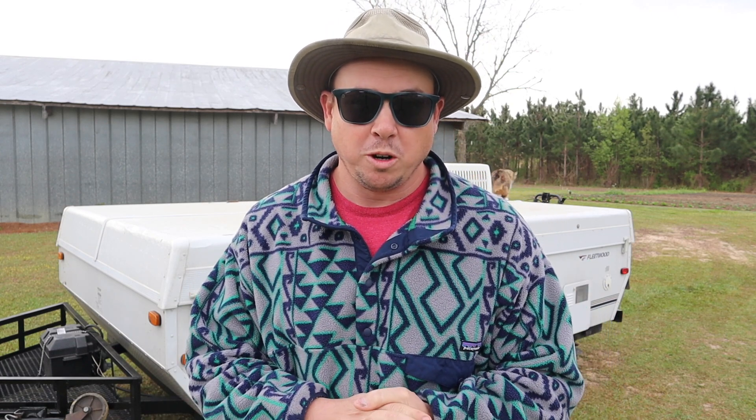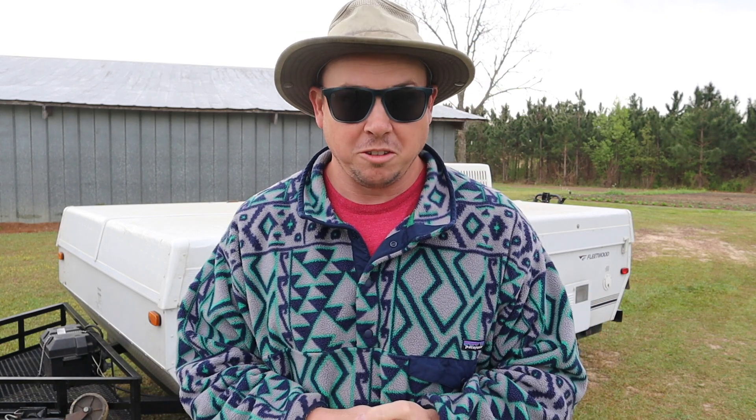Hello everybody and welcome back to the Pop-Up Life channel. I just got back from picking up our pop-up camper from the repair shop. Had a couple minor things that had to get done, and while it was there I figured I'd go ahead and get them to do some custom work that I've been wanting to get done on the pop-up for a few months now. Metal fabrication and welding is not a skill set I have, so I got them to do it for me. Today I want to show you all what we got done at the repair shop, and maybe talk about a few more things we want to do in the future to make our pop-up work better for us.